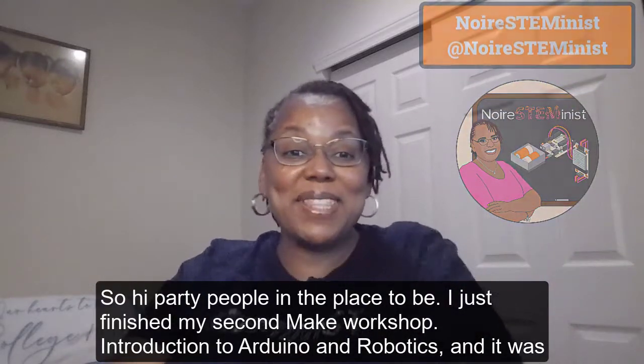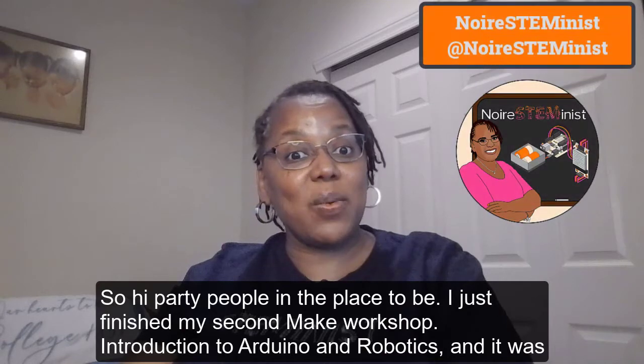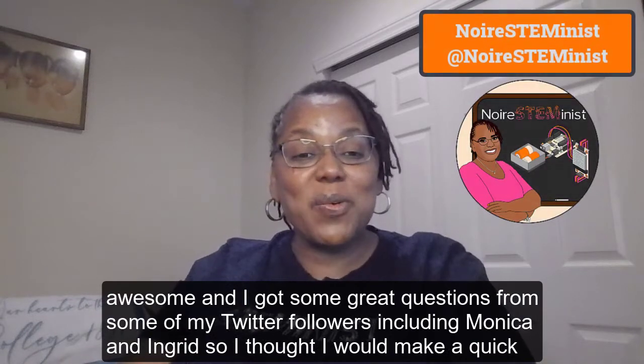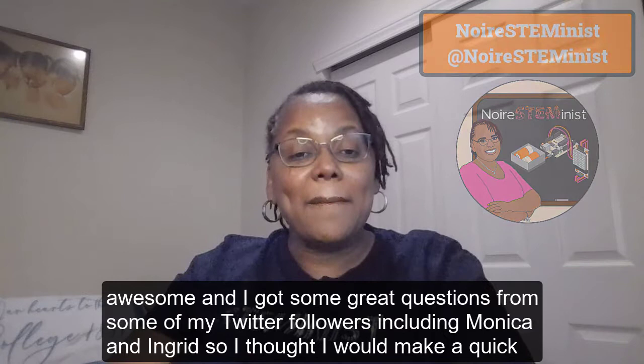Hi everyone! I just finished my second maker workshop — introduction to Arduino and robotics — and it was awesome. I got some great questions from some of my Twitter followers, including Monica and Ingrid, so I thought I would make a quick video to answer their questions.